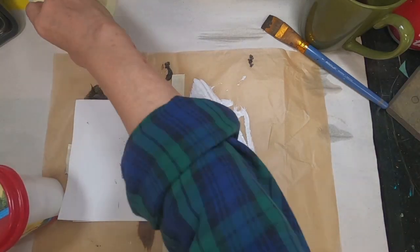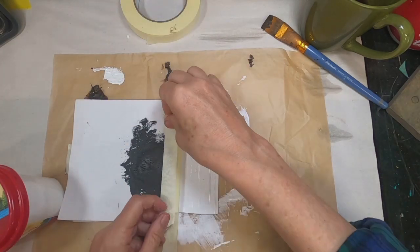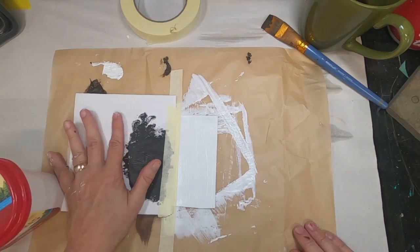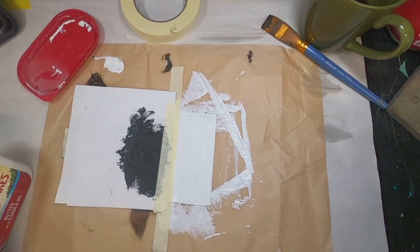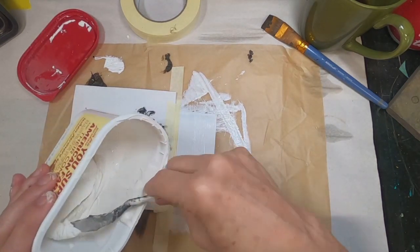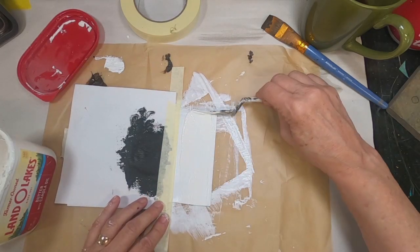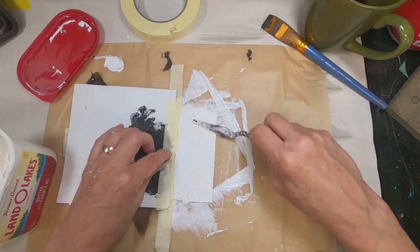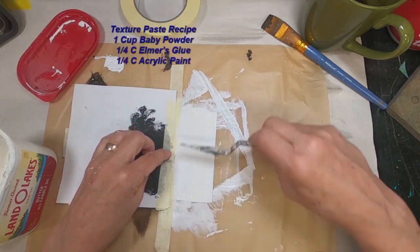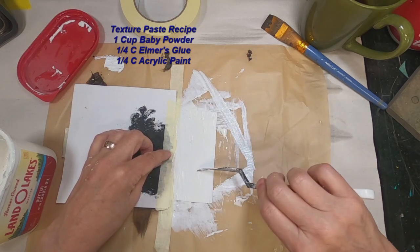Now that that is dry, I'm reapplying some painter's tape to keep that covered, and I'm going to work on the far right side of this magnet. I've decided that I would like to use texture paste here. I make my own texture paste — it's just a mixture of baby powder, glitter, glue, and white acrylic paint. I have a recipe for that.